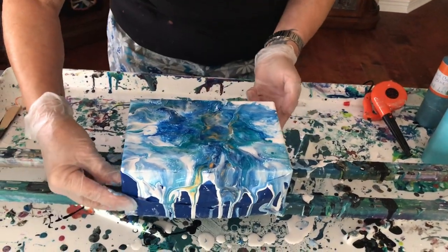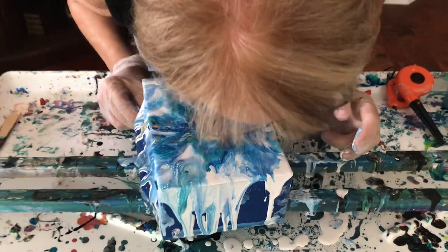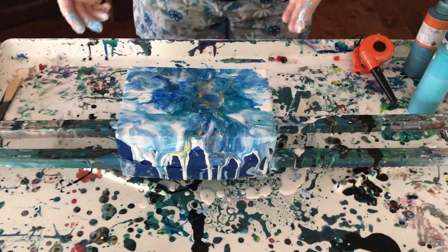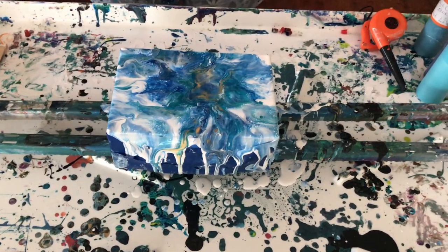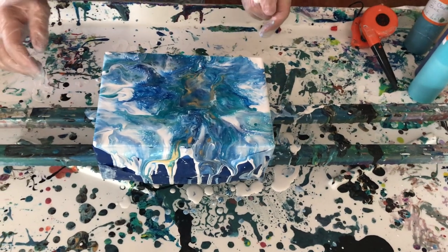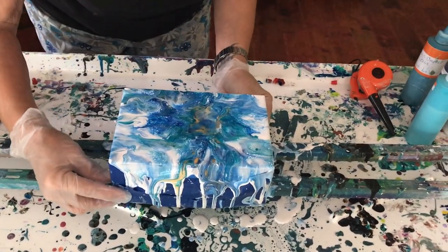It turned out very nice — yeah, it did. It's pretty. Did you want to get that corner? Well, I suppose I should — I think you should. That's more of my unsolicited advice.